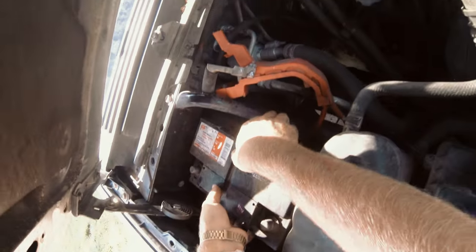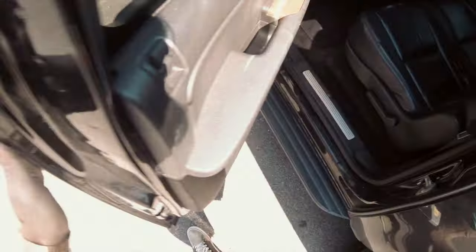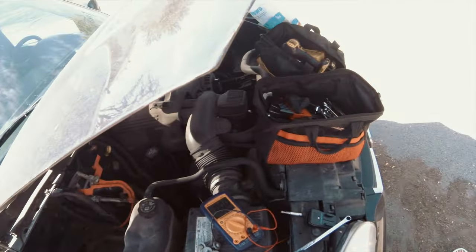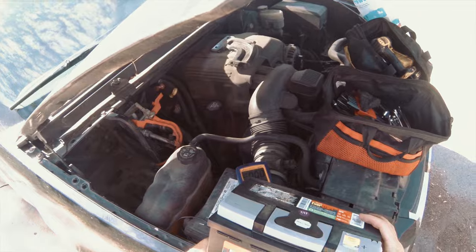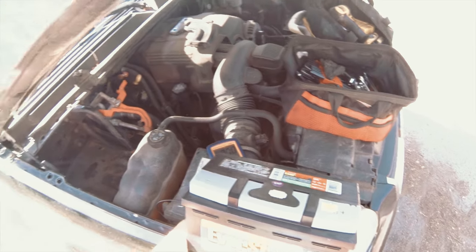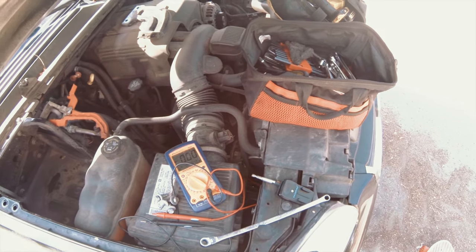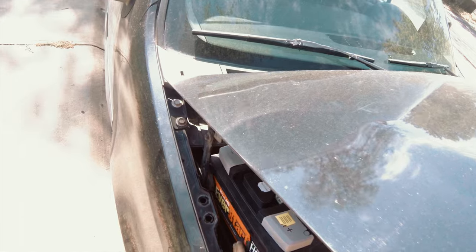The old battery doesn't even have a handle. This was a Triple-A replacement — free — and it died right after three years. The size you want for a 2007 Yukon — this works for 2007 through 2014 Yukons, Suburbans, Tahoes, Escalades, any of those. The group size is H6. This was just from Walmart: 615 cold cranking amps, which is what the book said. I also saw people online saying you need 650 — I think this is fine. 750 cranking amps, 615 cold. Part number H6, at least 615 cold cranking amps.